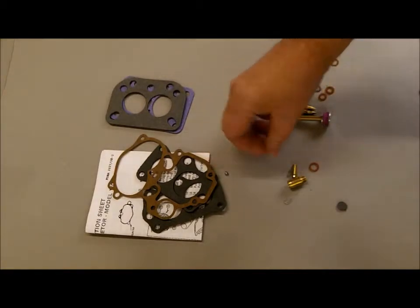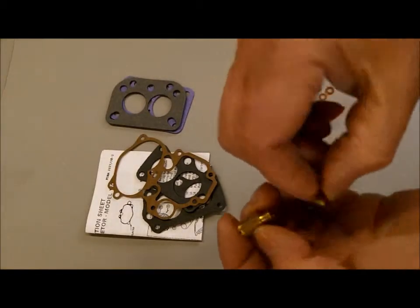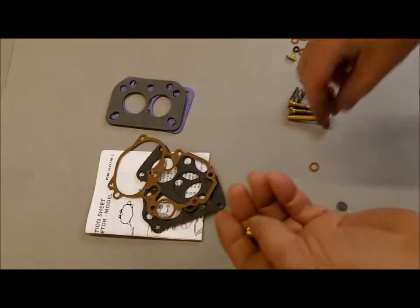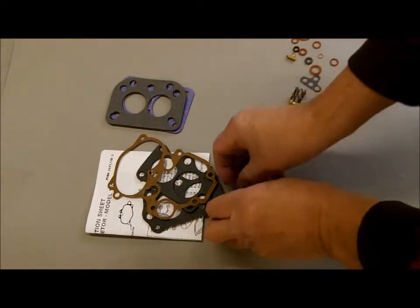A check ball. A new Viton tip needle and seat, and it also comes with a clip to clip the needle to your float. This helps keep it from sticking.